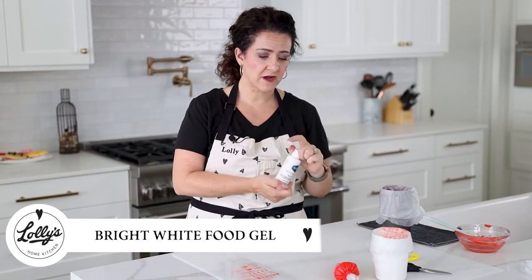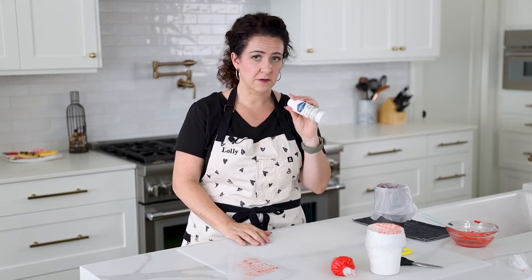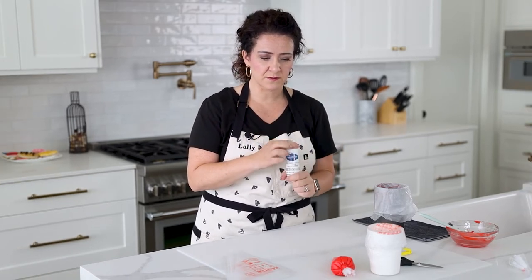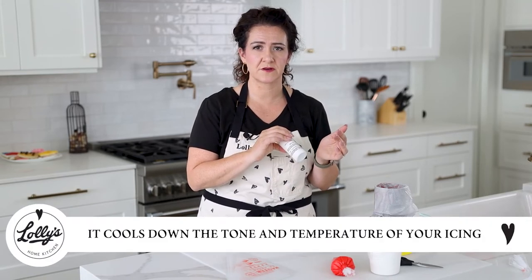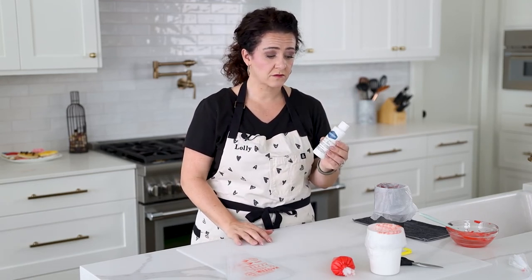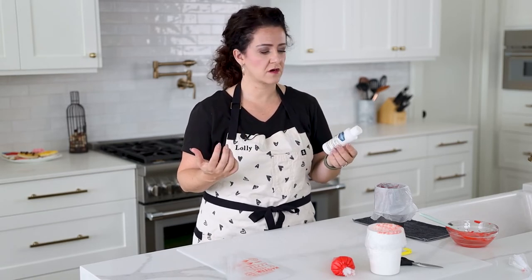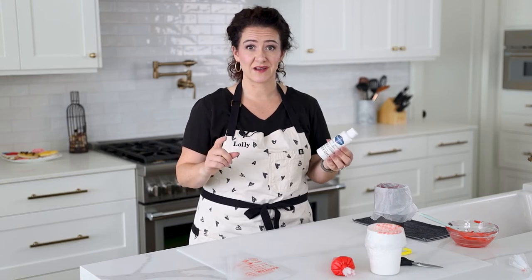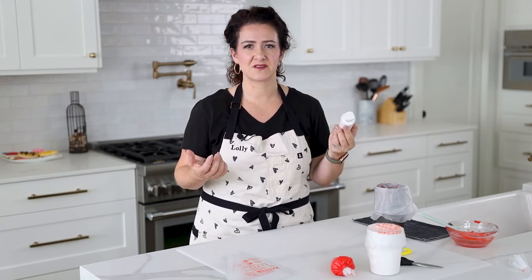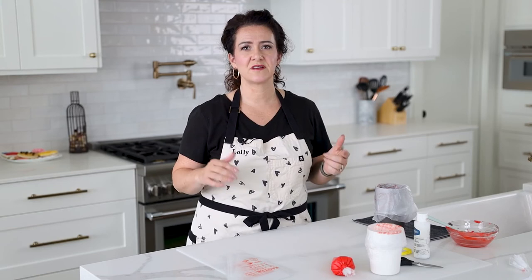This is bright white food coloring, and it's pretty awesome but has some things to note. When you add bright white — whatever brand you use — it cools down the tone of your icing color-wise. If you like to work with warm tones like I do, the bright white will cool down your colors. A lot of bakers don't realize this and then their colors are off, so keep that in mind when mixing.